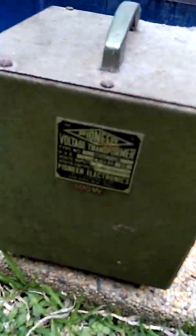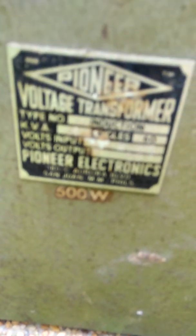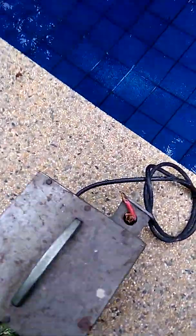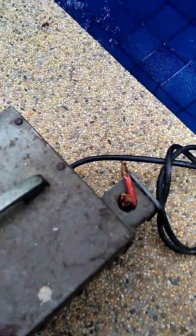Here is the old transformer. That's 300 watts. Look at the wires — big, lots of power consumption.